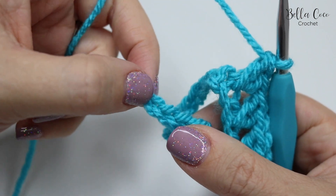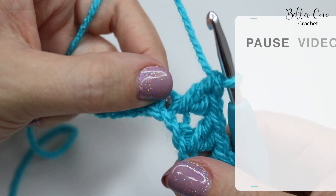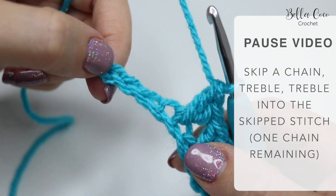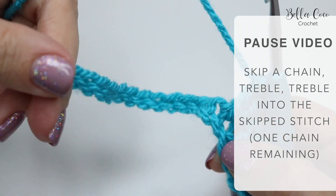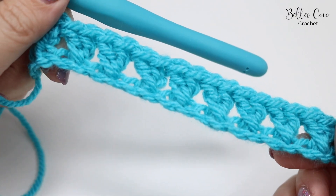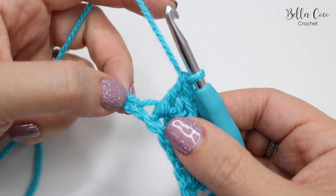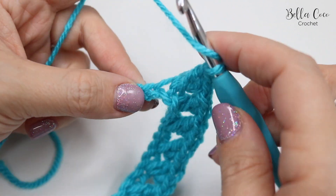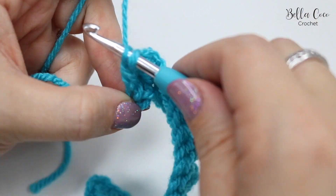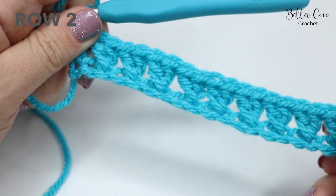You should find that you have one chain remaining at the end. Go ahead, pause the video and rewind if needed, but work those stitches all the way along until you get to the second-to-last chain. I've just worked my way all the way along and now I'm going to do a treble into the last remaining chain from the foundation chain, and that completes row one.